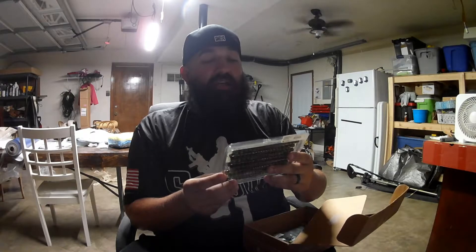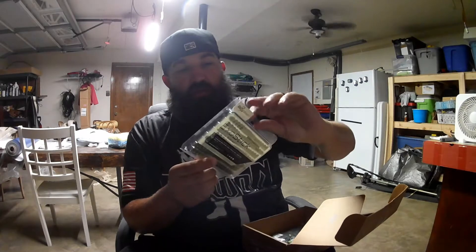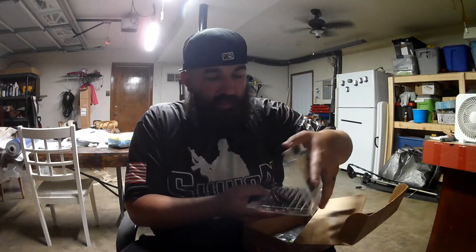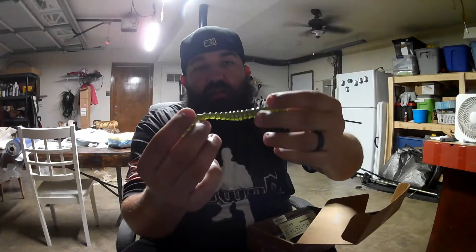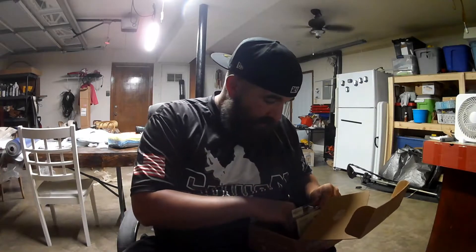This one is a Biospawn XO Stick. It looks to be a watermelon red flake. As you can see, it's got these ridges right here — that's gonna displace some water. These would be great wacky rigged — put that hook right through there, and as it's going down the water column, that is just tasty looking. That one's gonna be good.